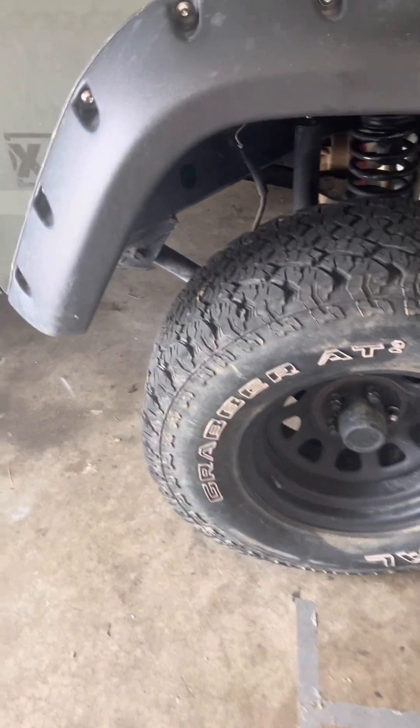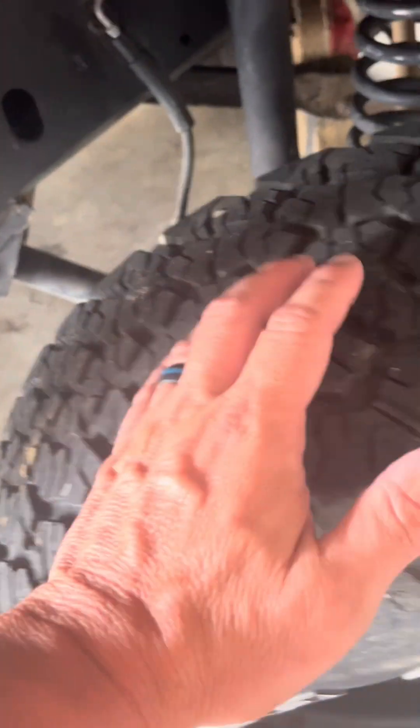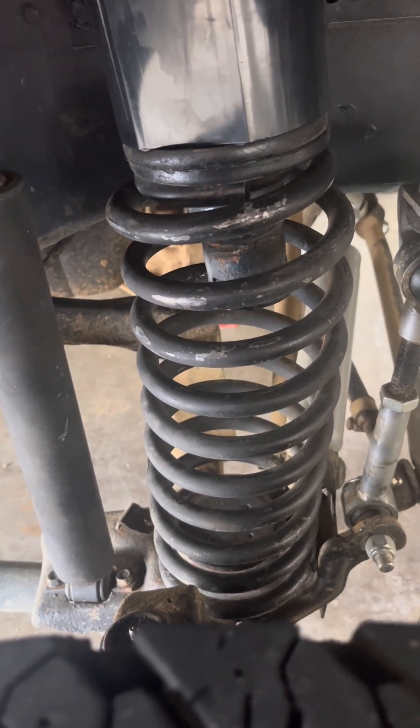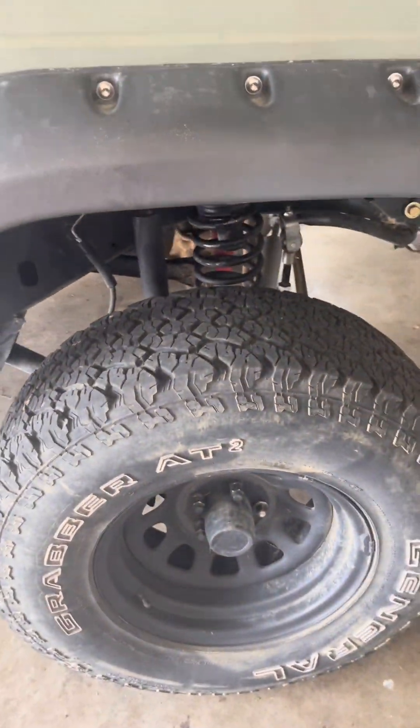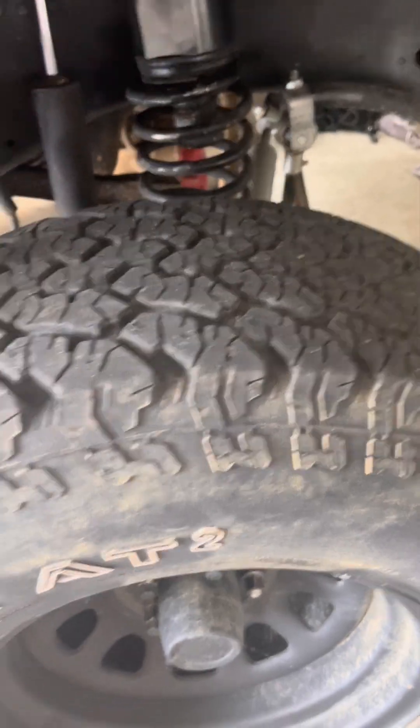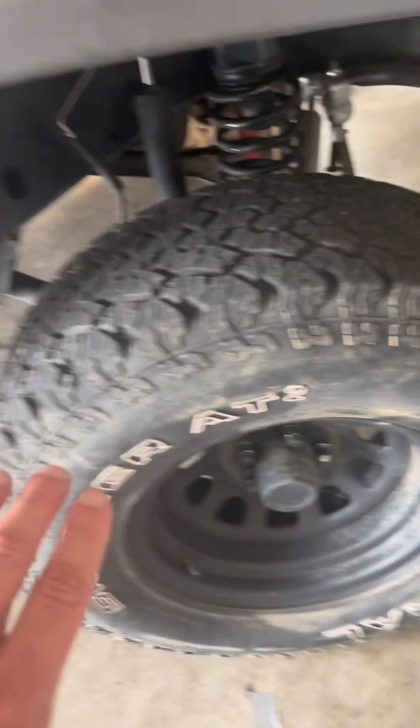What lower control arms do — they're down here. You can see how much the spring has a bow to it; that's from when you lift the Jeep up. This end is hooked and stationary, so as you lift the Jeep up, your tires slide back up onto the Jeep.